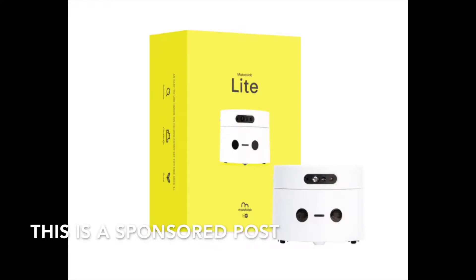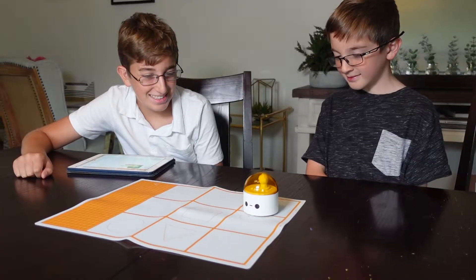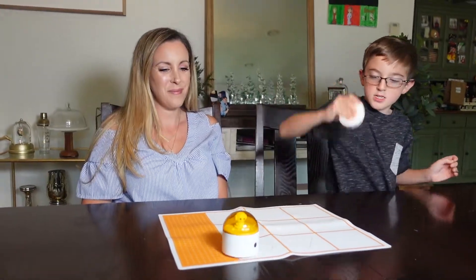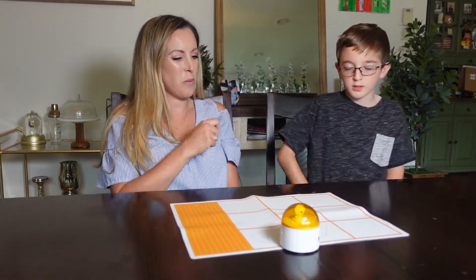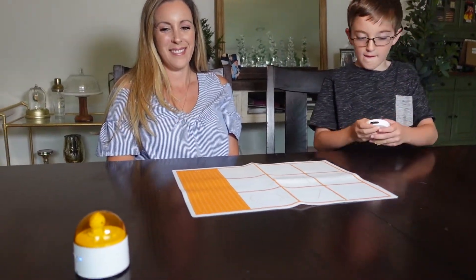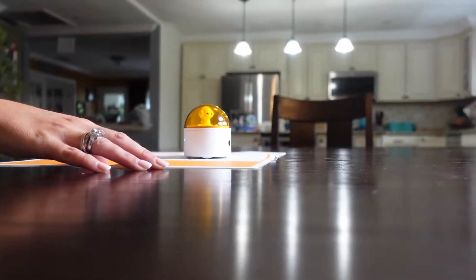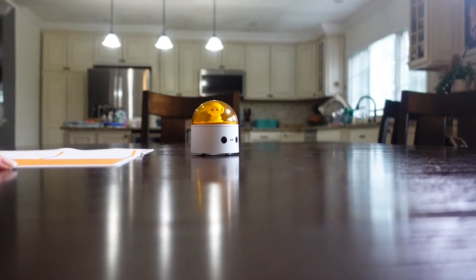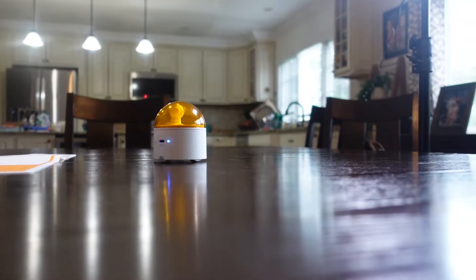Hey guys, it's Vera Sweeney and I wanted to introduce you to a really fun toy, ages 3 and up, Metatolab Lite. This is a sponsored post and we are going to walk you through some of the really fun features that you can do with your child or just have them play on their own, because there are no screens required, there are no words involved, and it is just lots of fun. This toy teaches basic coding concepts while the child is using a remote to have the robot follow whatever commands they have in their minds.